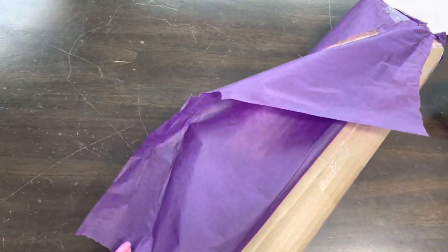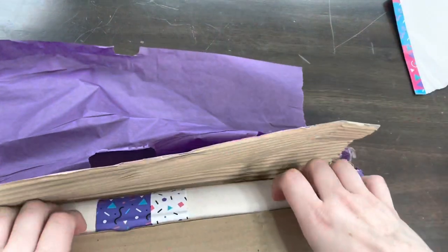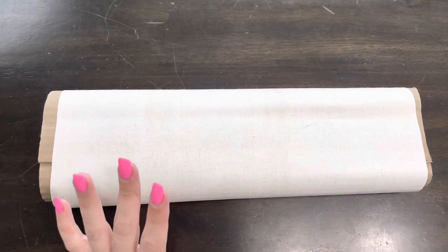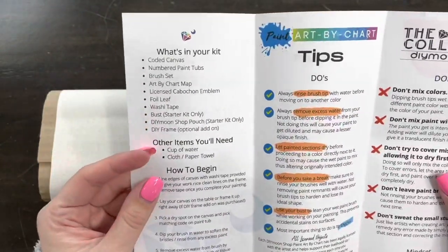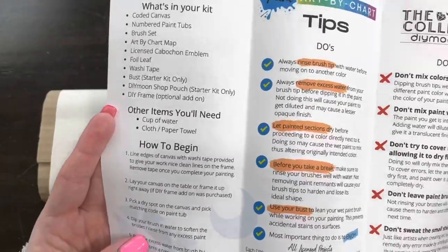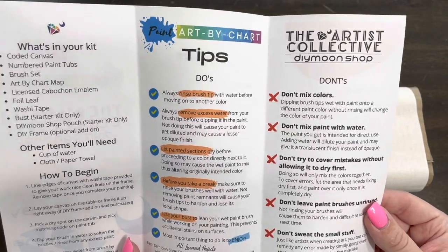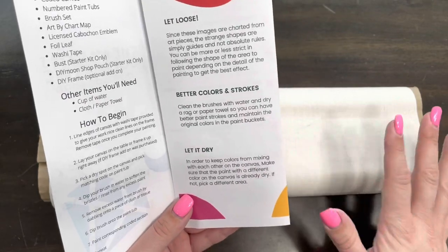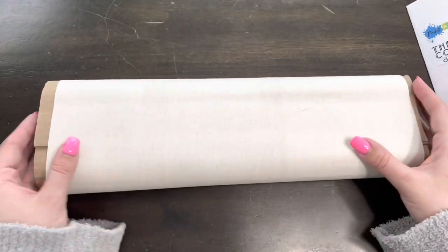Daimoon Shop has expanded to doing paint by art — they call them paint by art charts — and this is what they sent me today. It actually comes with a little brochure, which is so nice. It lets you know what's in your kit and the things you'll need, like a cup of water and a cloth or paper towel. It has tips, do's and don'ts, which is really helpful. One thing I didn't know was to do one color at a time and let it dry before moving on to other colors.